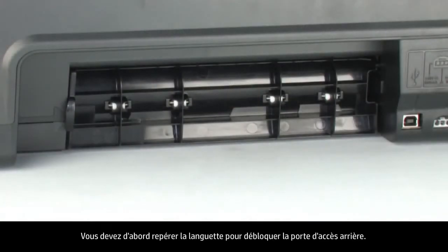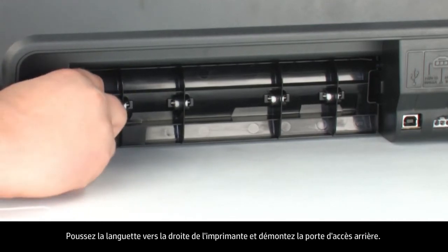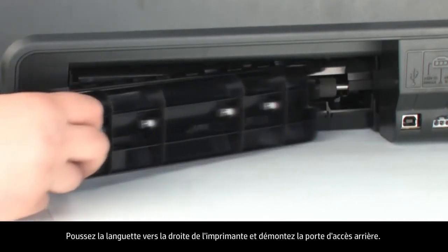Remove the rear access door. To do this, we first need to locate the tab to unlock the rear access door. Push the tab toward the right-hand side of the printer and pull out the rear access door.